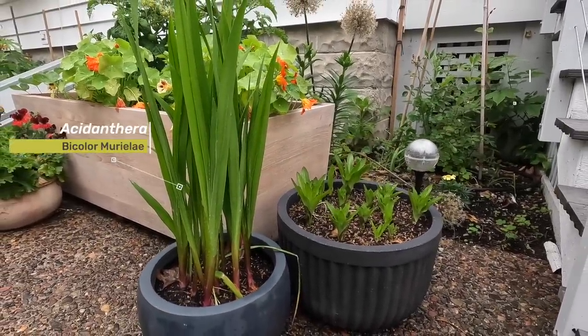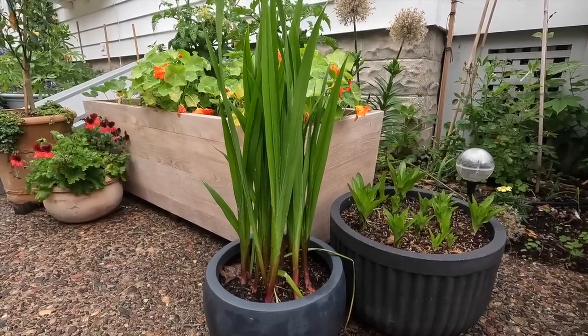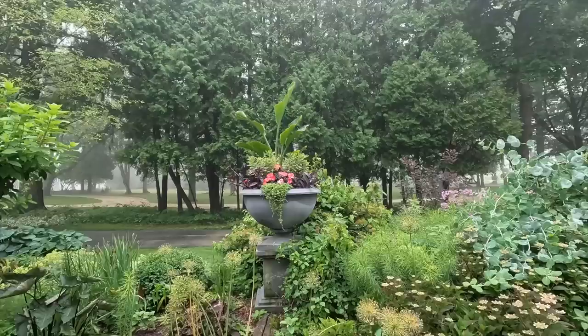Over here we just have a couple of things in a holding pattern until they get around to blooming — pineapple lilies in the back and another plant in the front whose name I keep forgetting.